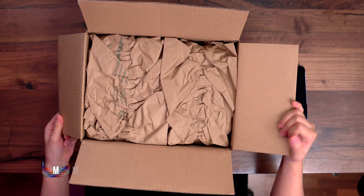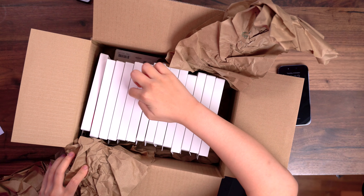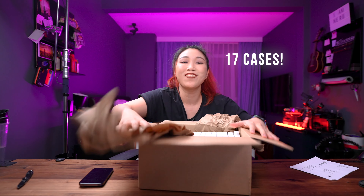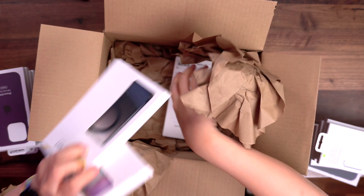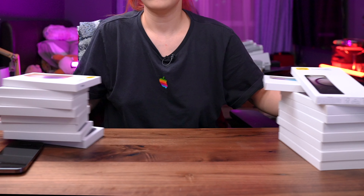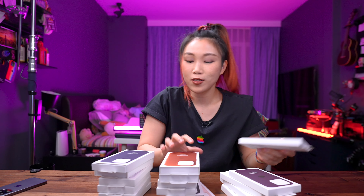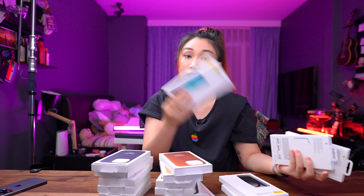This is a bunch of cases from Apple — I'll get 17 cases. We got the clear cases, the leather cases, the silicone case, as well as OtterBox cases because they look really good and I've never tried them before, so why not?